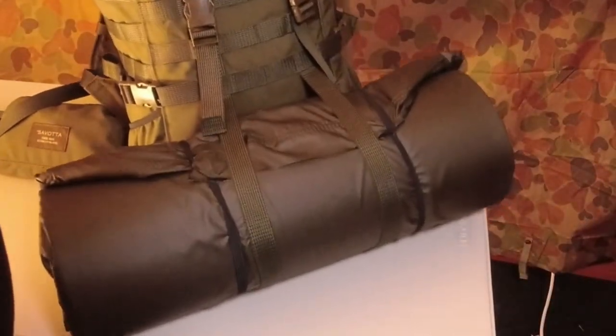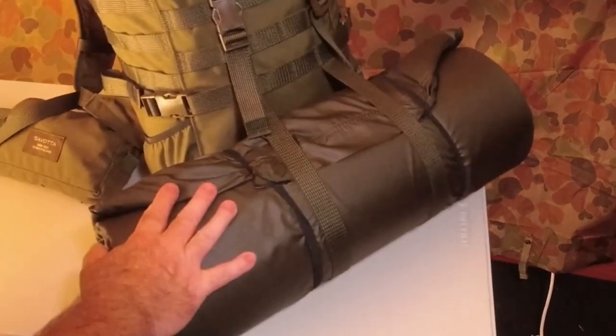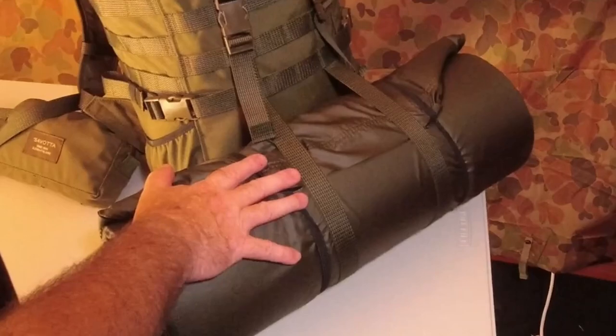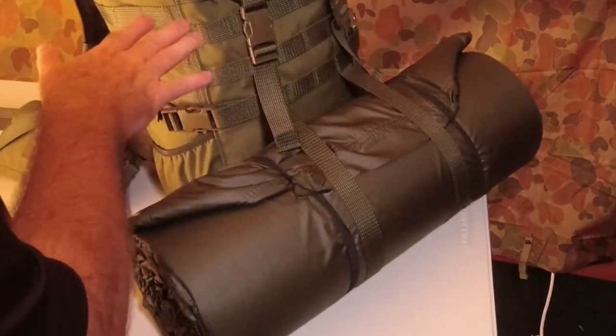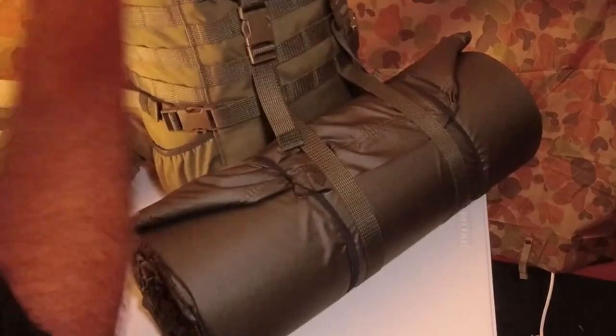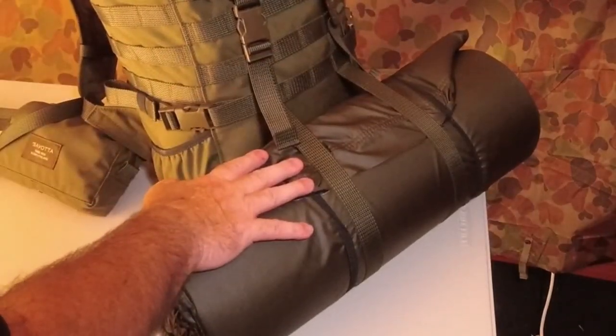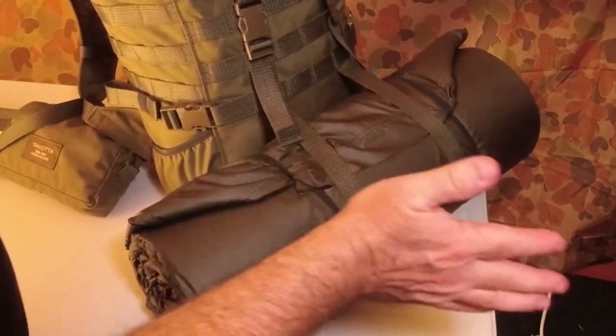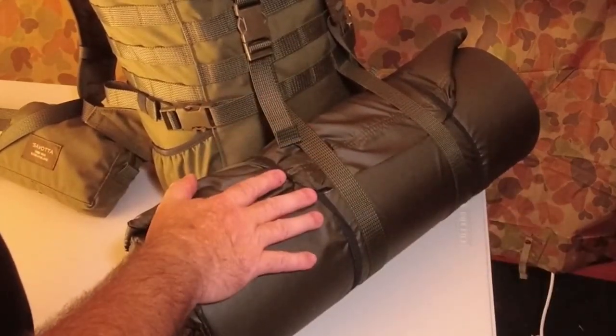Now we've got the actual sleep roll — or sleep mat — on the back at the bottom. It is going to pull back gently, but because it's loaded low it's not going to be as bad as if it was higher up pulling you over. And the advantage of having it here, as some of you may know if you've strapped stuff to the bottom, is this isn't going to be bouncing and hitting your backside or the back of your legs as you go.